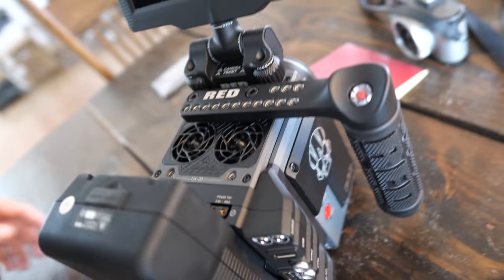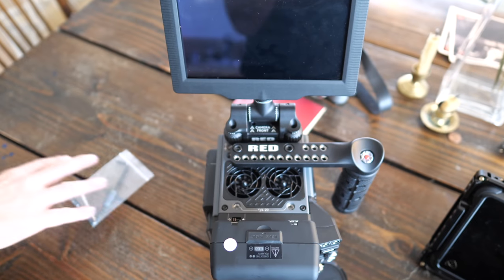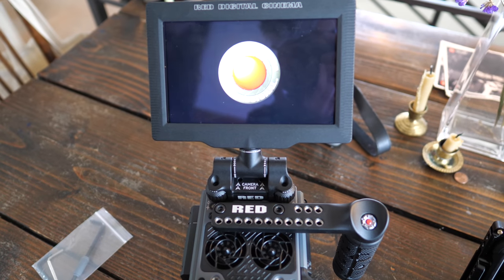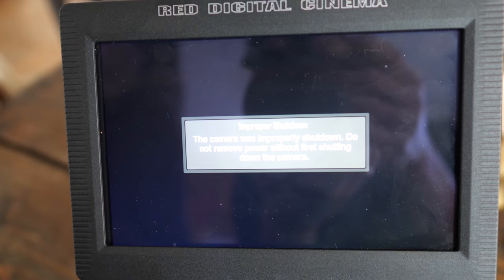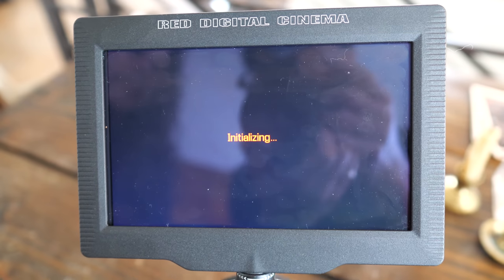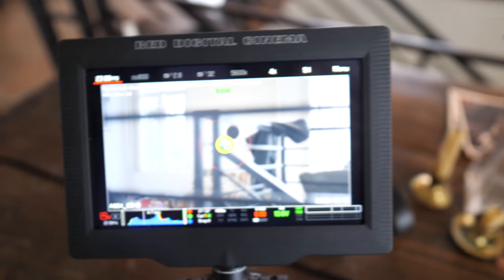It sounds like a PC turning on and takes about 24 seconds to boot completely. It's showing an improper shutdown warning — that's because I let the battery run out last time. This is a touchscreen — you can probably see my fingerprints from my last shoot on Friday. Used and abused.